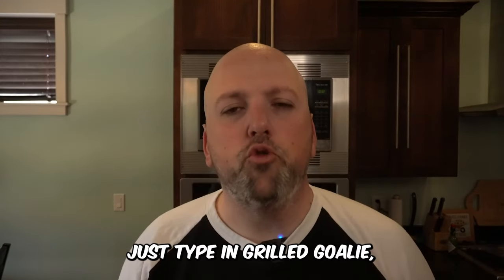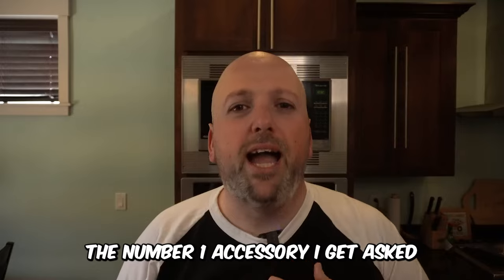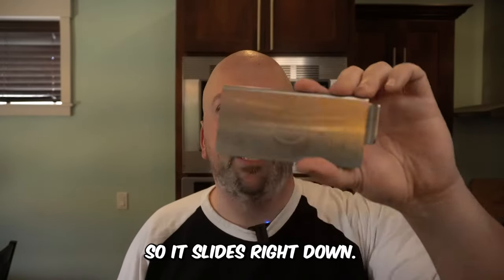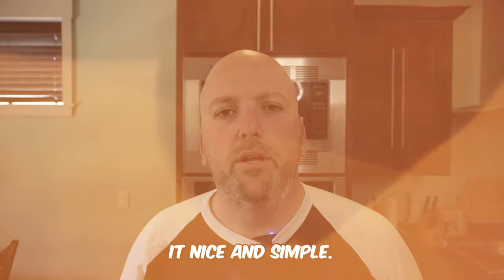You can get it on Amazon — just type in 'griddle goalie' — or go to Blackstone.com and get their kit; it'll come with it. This is the number one accessory I get asked for all the time, and probably the best because it just sits there, does its function, slides right into place, and keeps everything nice and simple.